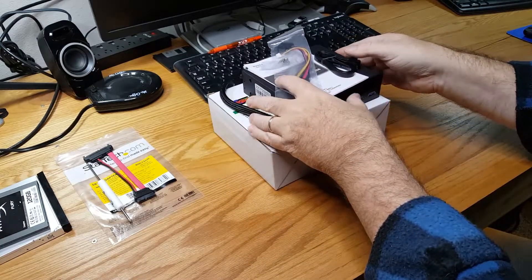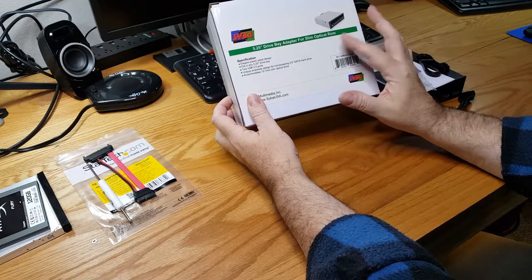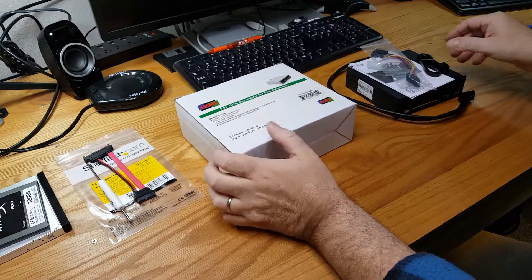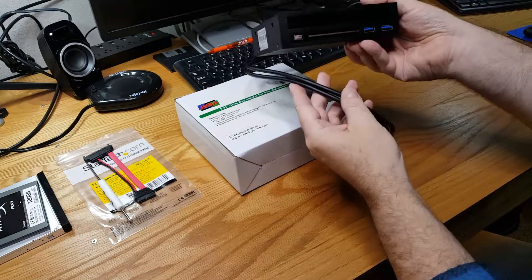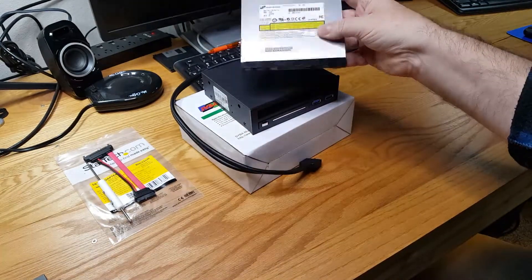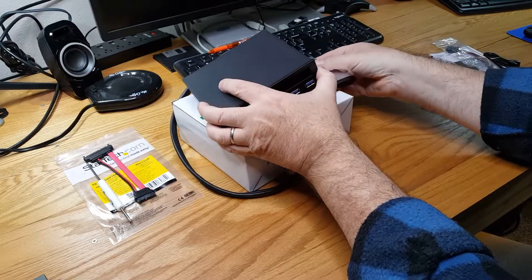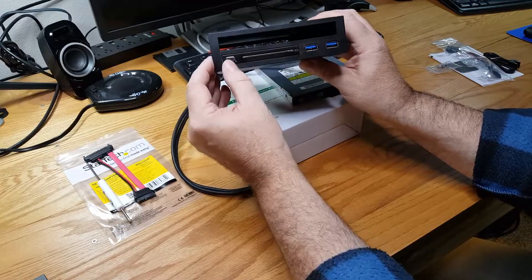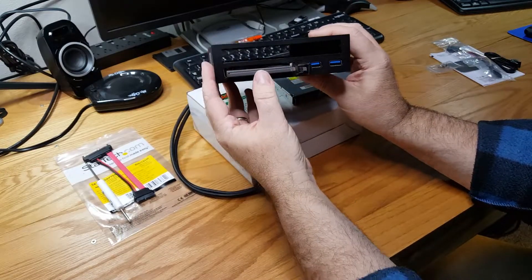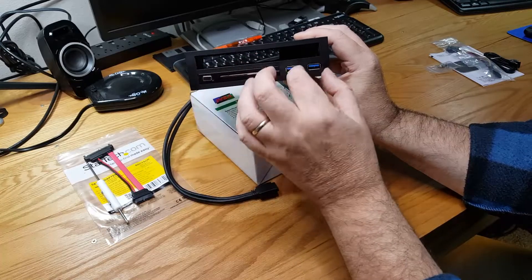Today I'm going to look at a five and a quarter inch drive bay adapter for slim optical drives made by Siba, which I got from Amazon. This drive bay will let me use some items I found from recent scrapping, namely some SATA optical drives. What attracted me to this specific adapter was that it can also handle SSDs, hot swap SSDs, and it has three USB 3 ports.